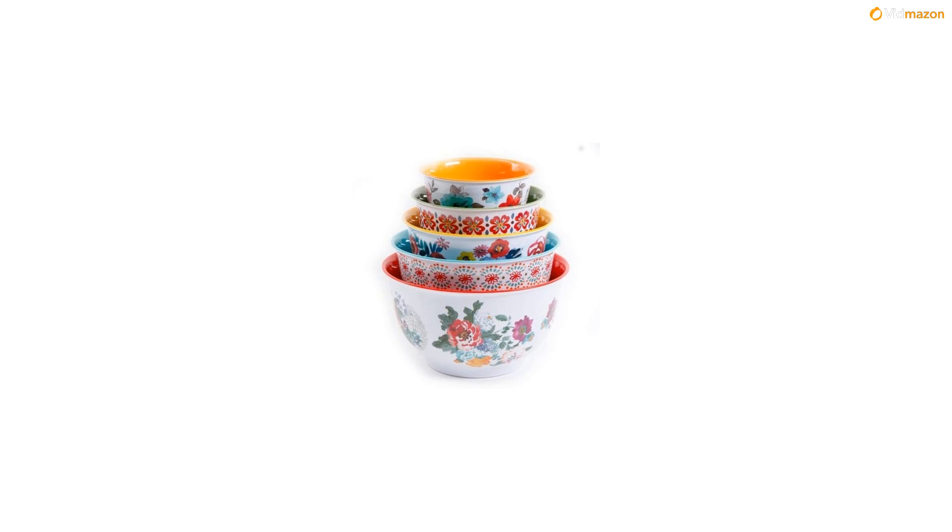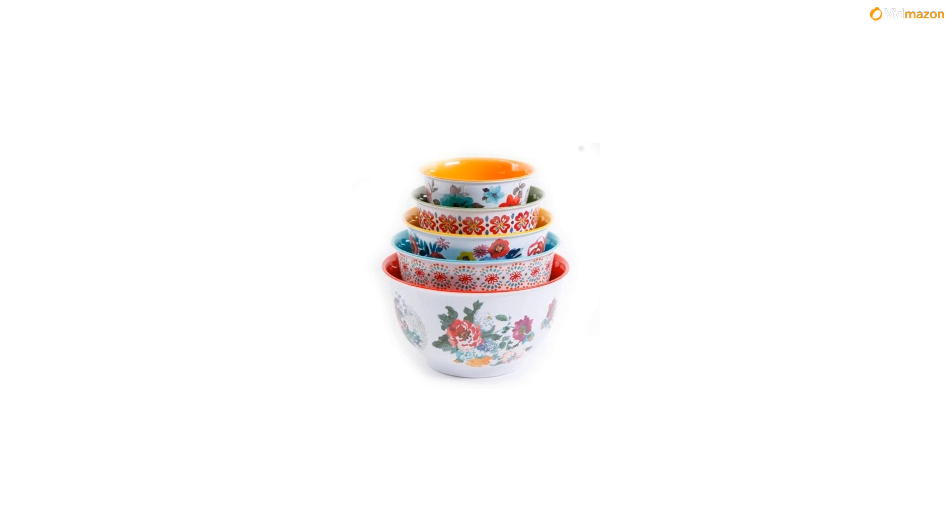The lightweight composition of the bowls is ideal for serving guests and convenient cleanup, while the various sizes allow for space-saving storage. This versatile set is available in two assorted patterns, so you can mix and match to your heart's content.